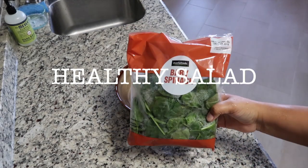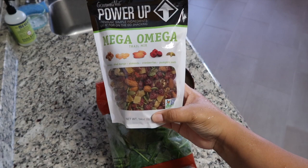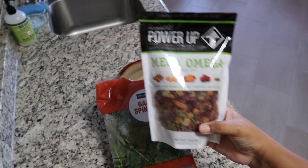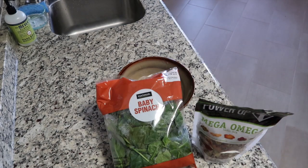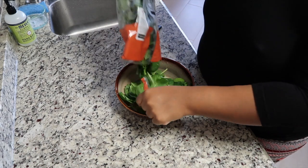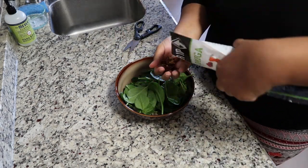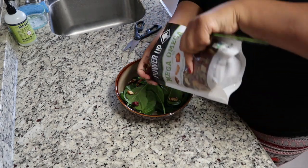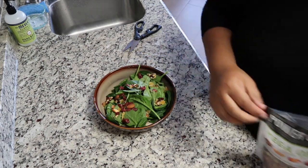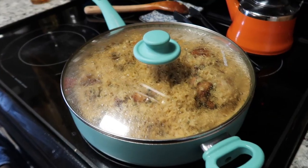We interrupt this meal to show you my healthy salad, which will be the side dish. This is just spinach that's been washed, and I'm going to mix it up with some nuts and dried fruits — the easiest side dish you can have. I dress it up with some balsamic vinegar, olive oil, and salt. Easy, simple, and yummy.